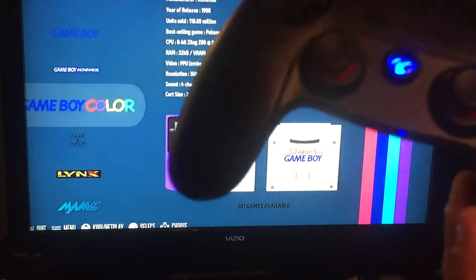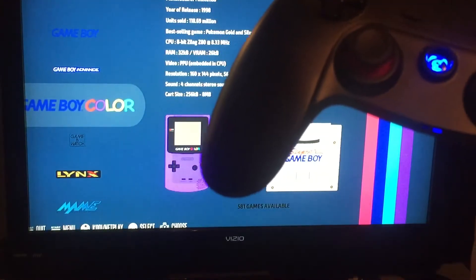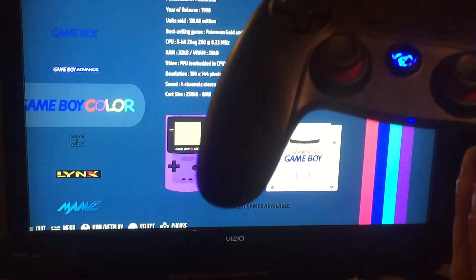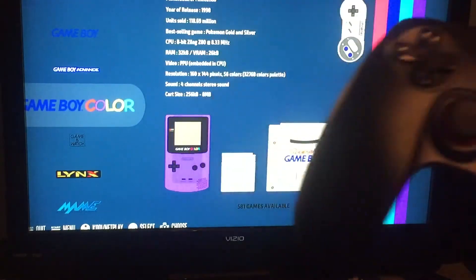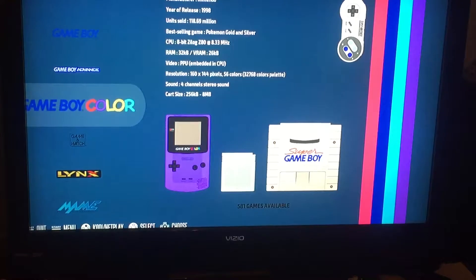All right, that was the GameSir G3 that I picked up at an eBay auction for eight dollars fifty cents shipped to my door. It retails for about thirty dollars, but I kind of like it — it's okay.